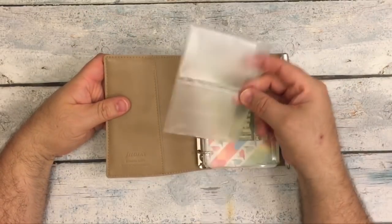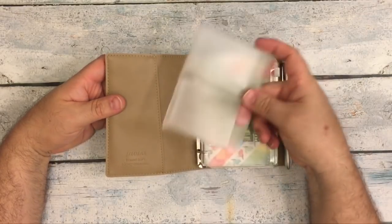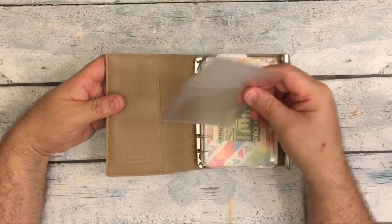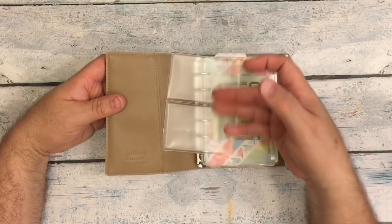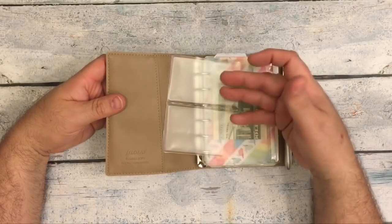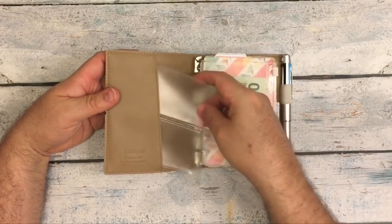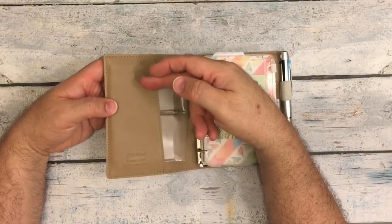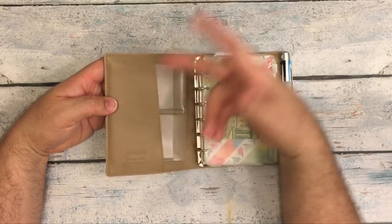Normally what I have in here is just one of those credit card sleeves — I just cut one off; it normally has like six of these. I put my ID, my debit card, insurance, and AAA, and I just slide it in this pocket because the Domino Soft doesn't have the card slots like the regular Domino has.